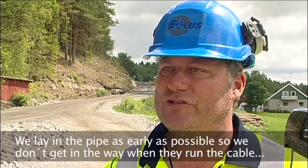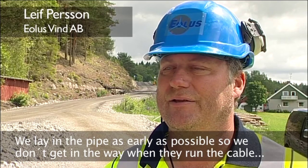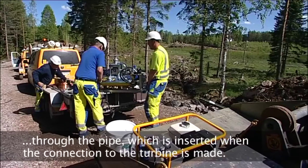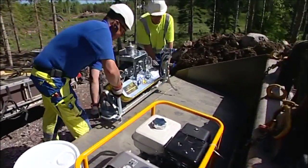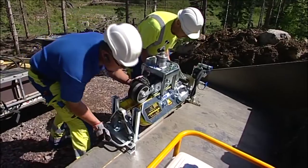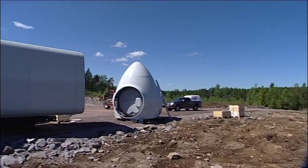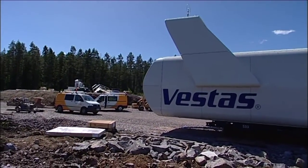We try to get the pipe installed as soon as possible so that we don't have to be in the way of those who are going to put in the cables. Because they are going to put in the cables just when we close the roads — they are going to work in a row. Laying the pipes at the same time the roads for the wind farm are built saves money and provides better space and time for cable connections once the wind farm is in place.